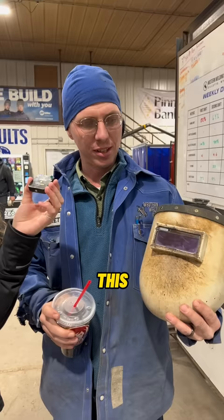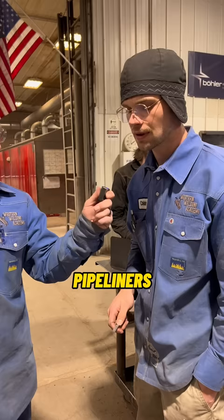What welding hood do you use? I use this chopped sugar scoop from Outlaw Leather. It's the old-school pancake.